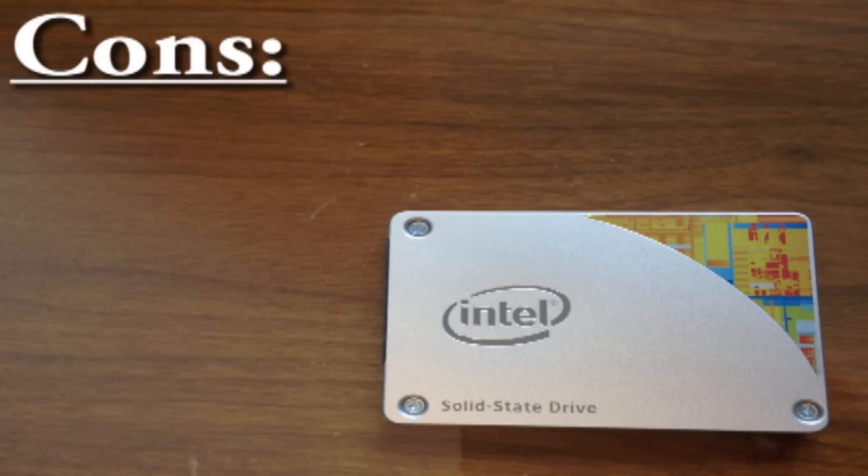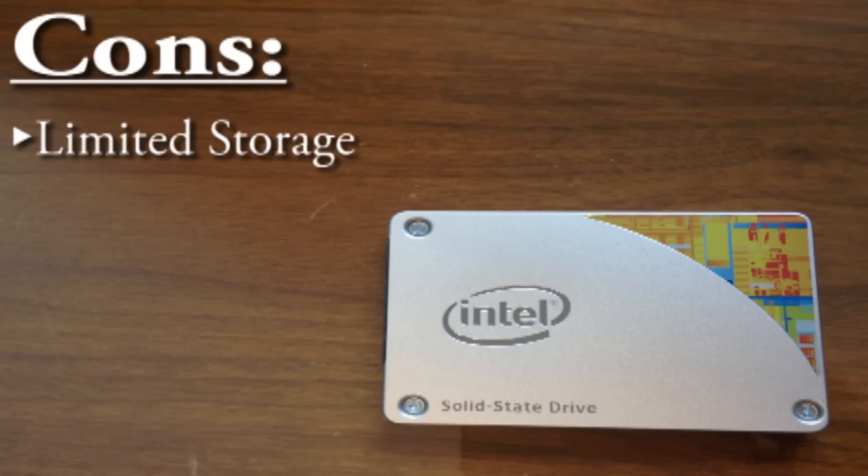Now for the cons. This is only a 240GB version, so there is very limited storage compared to a normal hard drive, even though your main purpose for this drive should be specific programs, games, or the OS itself. The price is also a huge factor — for just $40 more, you could buy a PNY SSD with double the storage capacity of this.